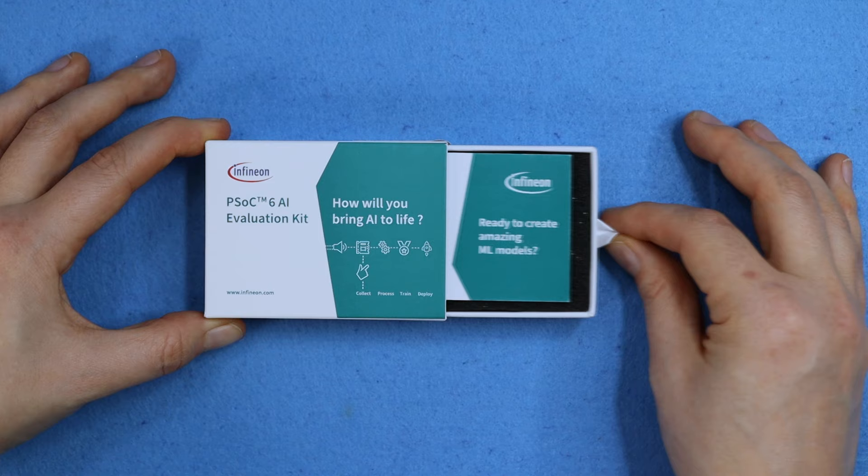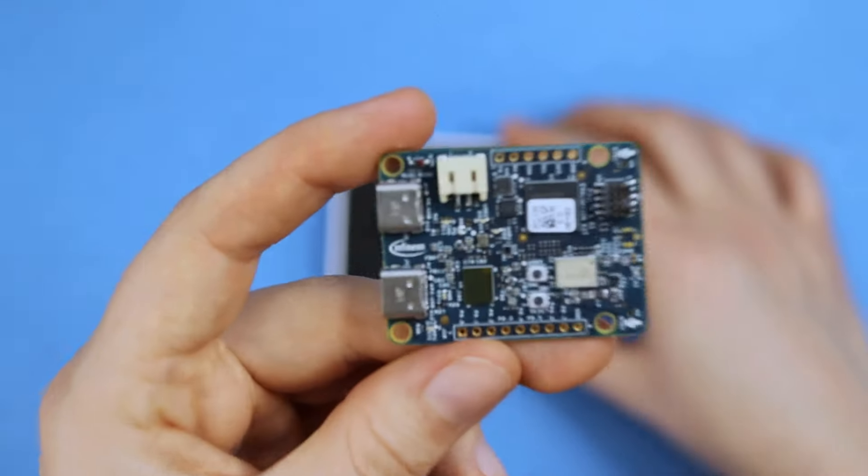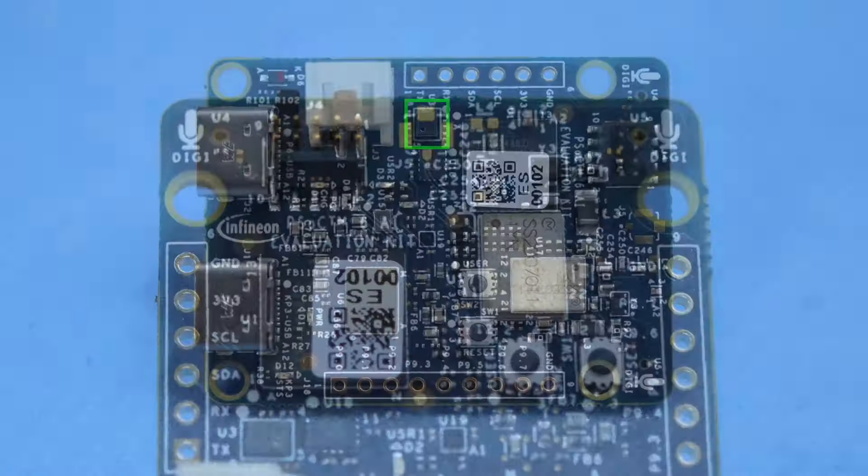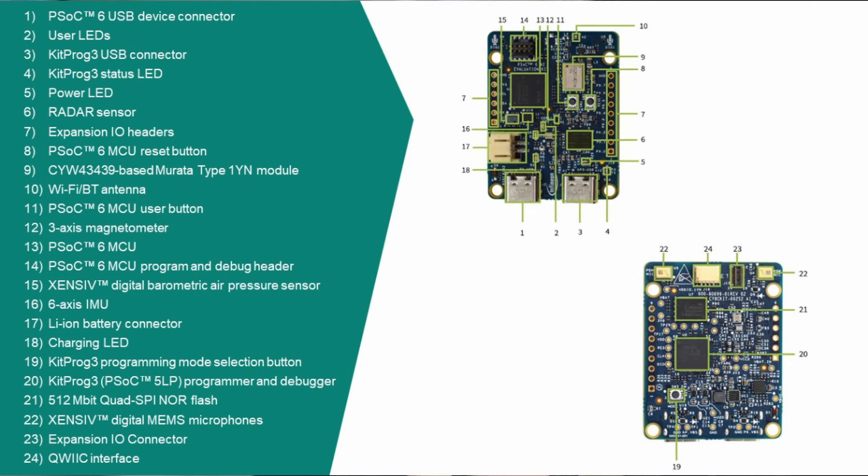I'm your host Alex Glow, let's take a quick tour. The board hosts a PSOC 6 MCU, and can gather data via radar, two microphones, and barometric pressure and motion sensors, including a 6-axis IMU, accelerometer, and magnetometer.